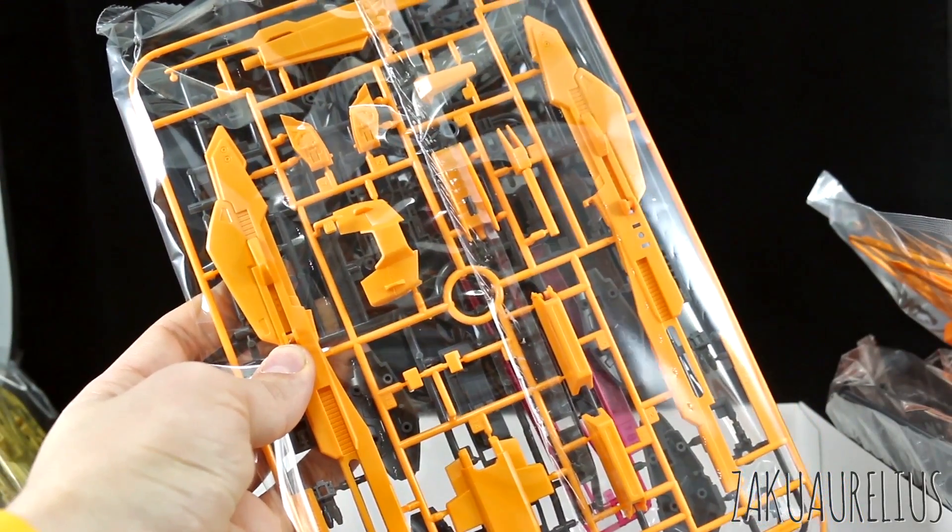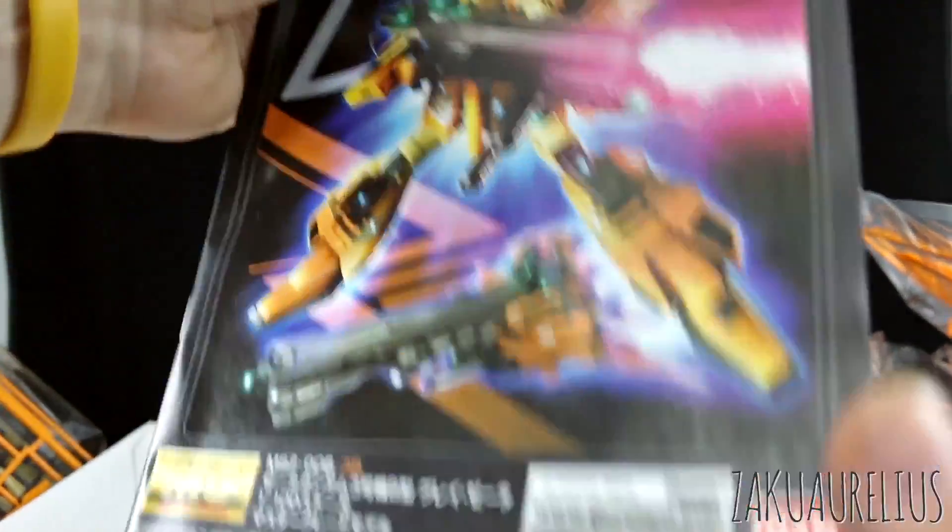I've got a couple of beam saber effect parts in there, and some more orange parts. Looks like some parts for the mega launcher, which obviously we're not going to be using with this, but it'll be nice if you can actually make one.